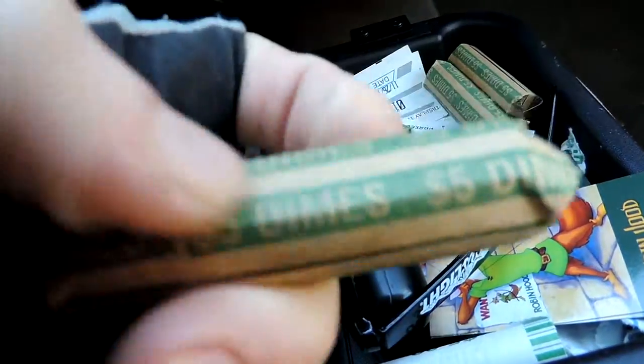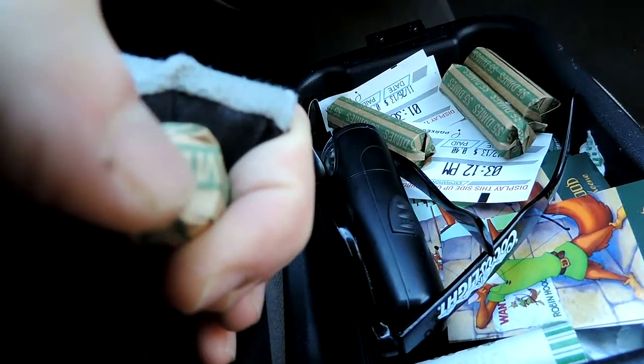But these new rolls are paper. Seems much more environmentally friendly, which is of course in accordance with AKPF.